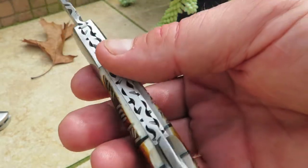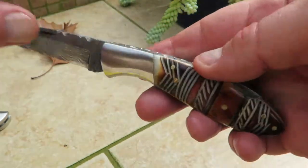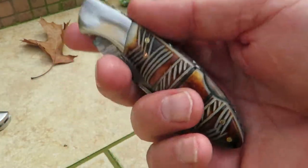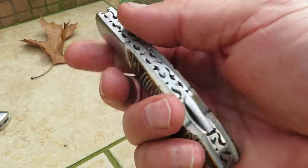You can see the incredible detail on the handle — all custom handmade pieces. There's a nice steel bolster and file work up here. It's a gorgeous piece, and when folded down it's a very compact, solid, pocketable knife.